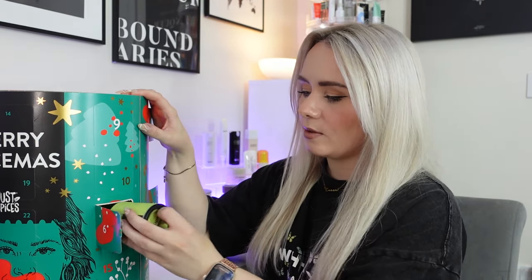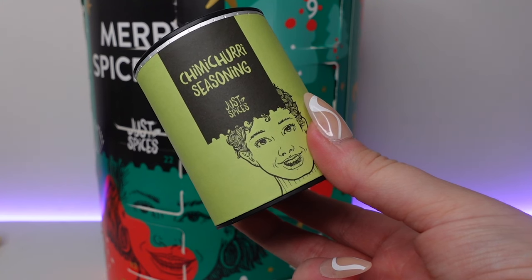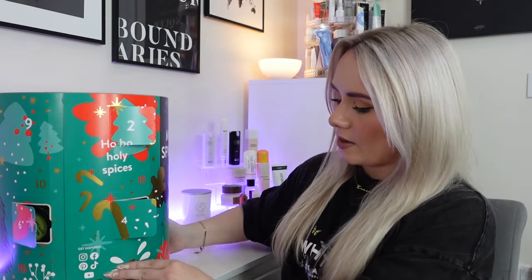Day number six — we've got chimichurri seasoning, a new one for me. This is an Argentinian inspired spice mixture and you can use it to spice up any meat dishes instantly. Add one tablespoon to six tablespoons of olive oil and the juice of half a lime for a fresh herby sauce — perfect with grilled meat and fish, but also makes a great dip. We've got parsley, pink crystal salt, onion and green bell pepper. I've never tried anything like that before.